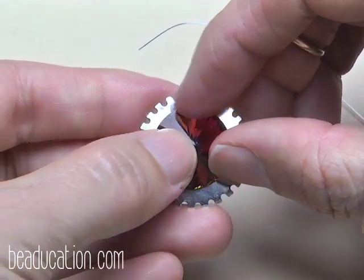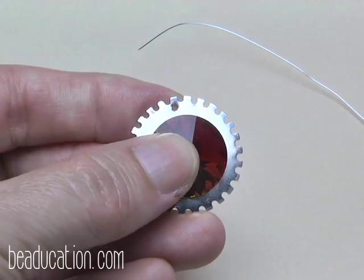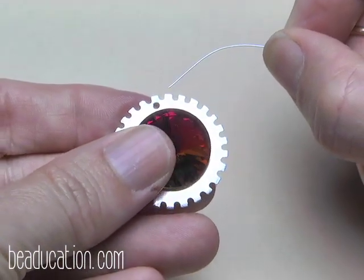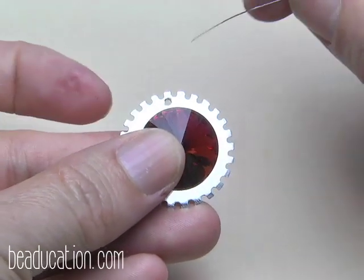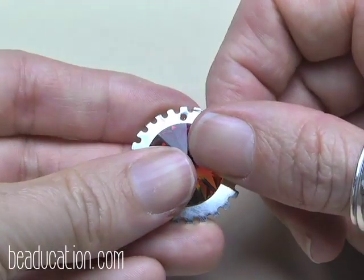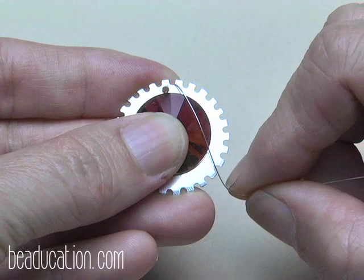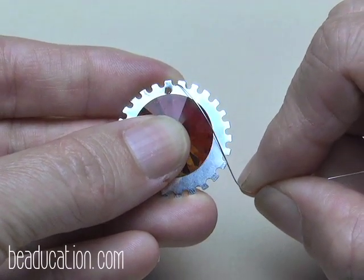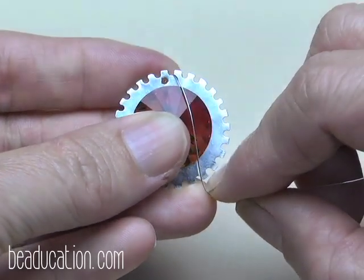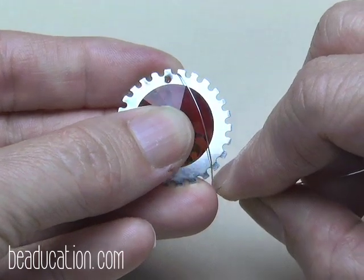I like to hold the stone with my thumb on top to press it down and keep it centered rather than on the side. I've got my 28 gauge round wire again — this time shiny instead of oxidized. We'll start just like before with about an inch in the back. To decide how many notches to skip, I hold it over and check: a little shallow feels like the stone could pop out, and too deep means the weaves will basically cover the stone.